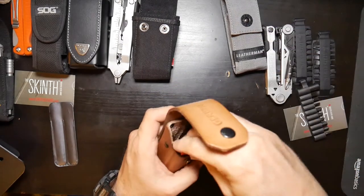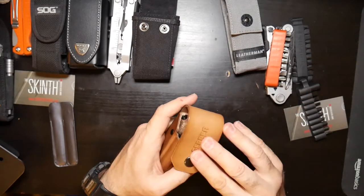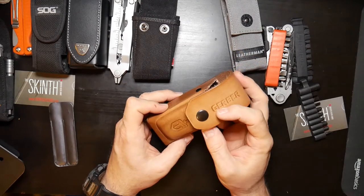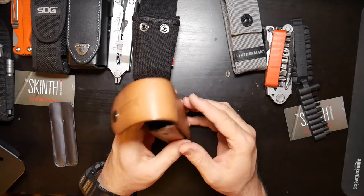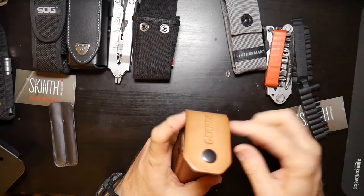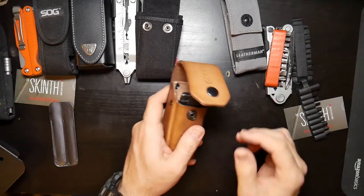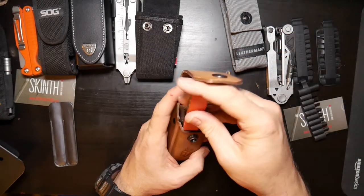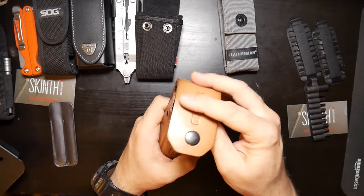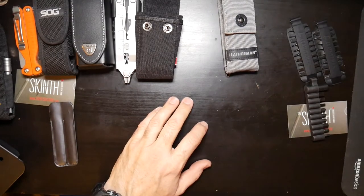Can you use the Gerber leather sheath for a Leatherman? One bit kit fits in there but not two. Gerber missed an opportunity to pull in Leatherman guys there. If you wanted to carry one bit kit with a Charge in the Gerber sheath, that fits — but you'd need to take the bit kit out to get your multi-tool out. Anyway, we'll be talking about the Center Drive in an upcoming video — I want to weigh in on my opinion.